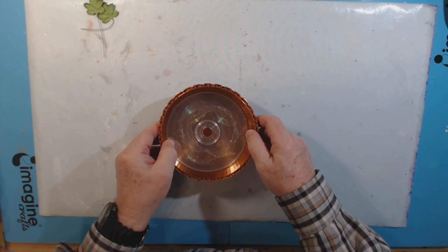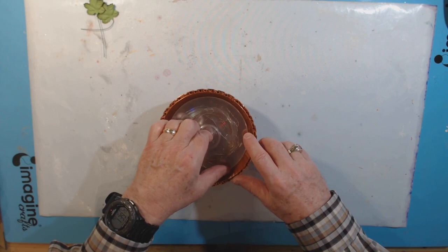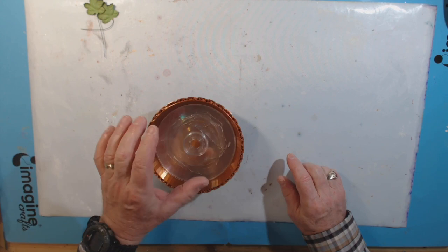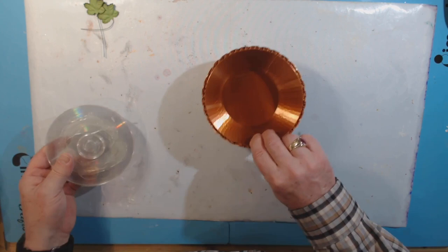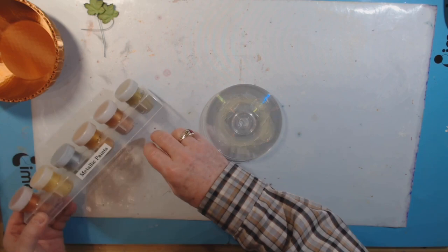I just had another idea: instead of gluing the disc stack permanently into the bowl, this could be a hidden album — with a spot underneath to put a little round album. Or it could be a secret hiding place for keys or something like that. So I'm not going to glue it into the bowl. But I don't like this color, so I need to paint it.